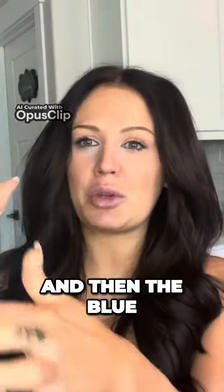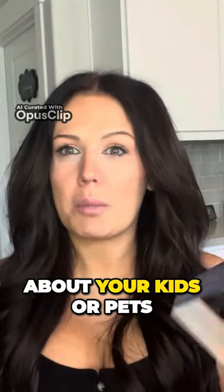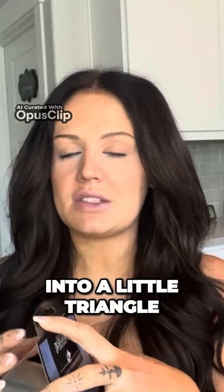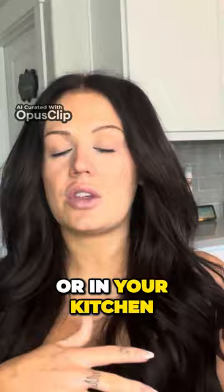The blue part is the actual pheromones. It's non-toxic — you don't have to worry about your kids or pets or anything, it's completely safe for them. It just attracts the moths really well. This just folds up really easily into a little triangle, and then you can set it in your pantry or in your kitchen, wherever you need it.